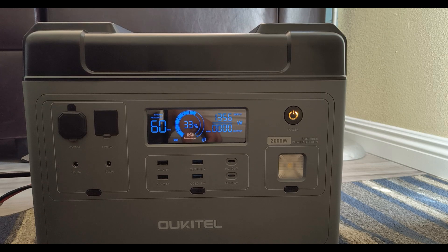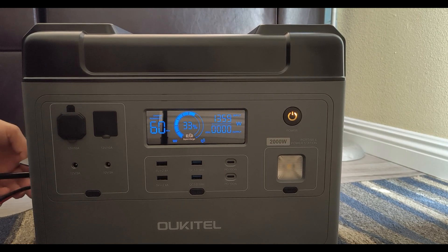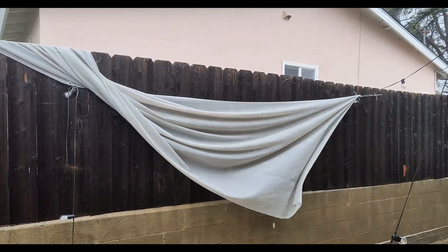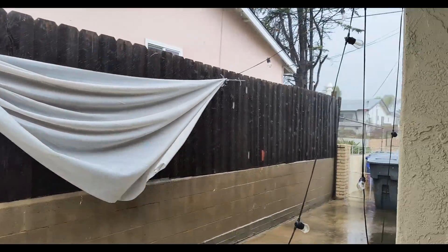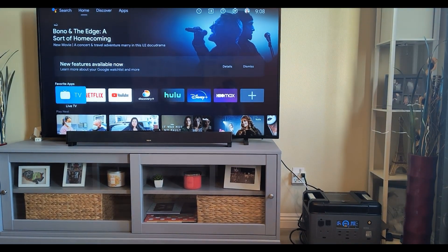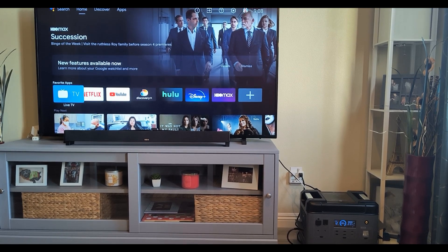This unit also has built-in UPS capabilities. As long as whatever you're powering is under 1100 watts, it works perfectly. We just had a storm the other day and I put this to the test — our neighborhood lost power, I took my house off battery backup to test it, and it worked absolutely great. You can see the light is on the grid and I have the TV plugged into the Ocotill generator.